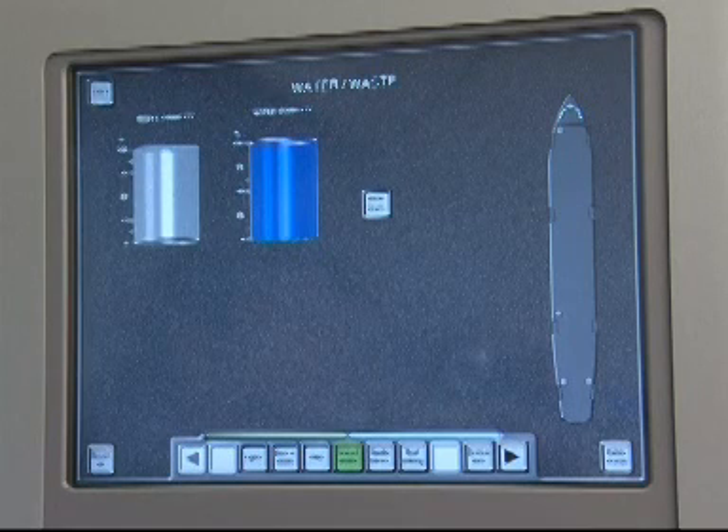On the flight attendant panel, water and waste page, you can check the water quantity. Make sure that the text message, Water Service Door Open, is not shown anymore.